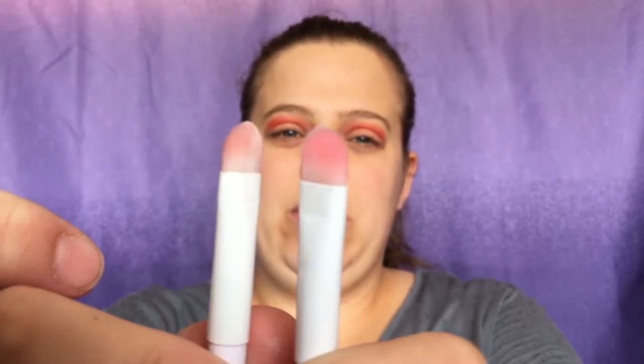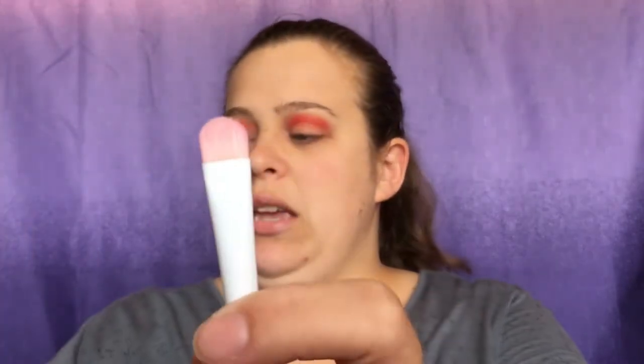Next I'm going to take a Wet n Wild flat shader brush. I have two types — this one is a little bit thicker than this one — so I'm going with my thinner one because it's a little bit easier to control the product. We are going to go in with 'Potion,' which is this matte green color, and put that on the lid. For hooded eyes I have to bring that up above the crease area, so it doesn't look like the color is being sucked into the crease.